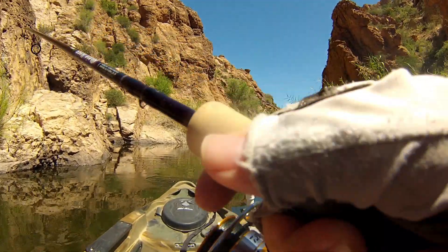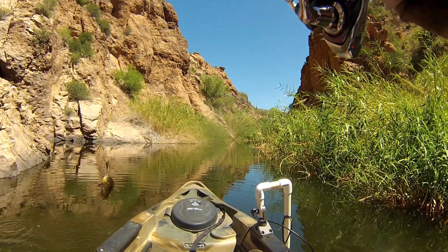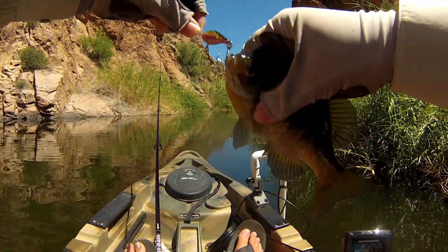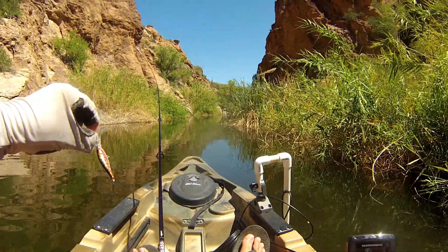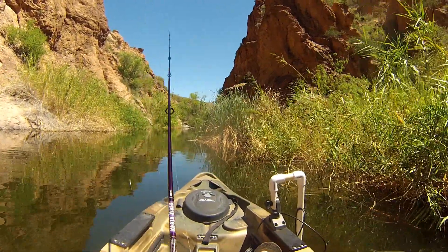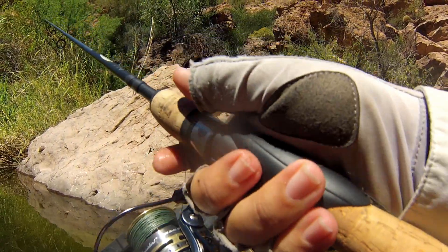I'm just slow rolling the Flick Shad and giving it a couple of pops once in a while. We've got a fish on — it's a little bluegill, and he hammered it! Little bluegill on a little Berkeley Flick Shad. We're going after bass today but we've caught every other species but bass — so let's keep going.